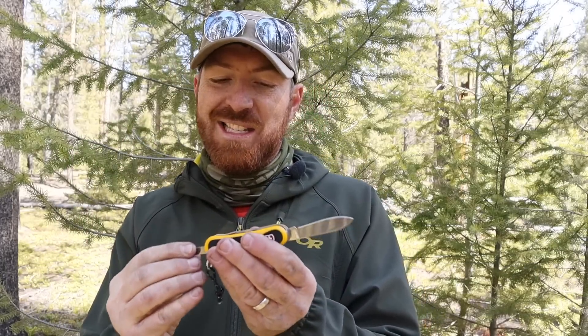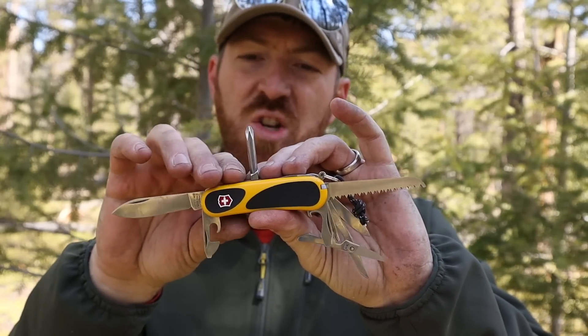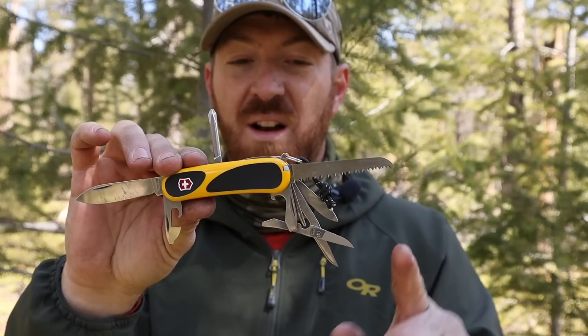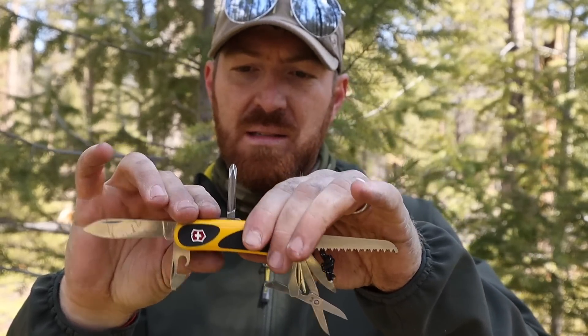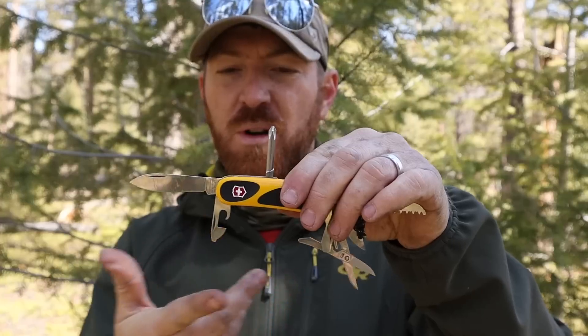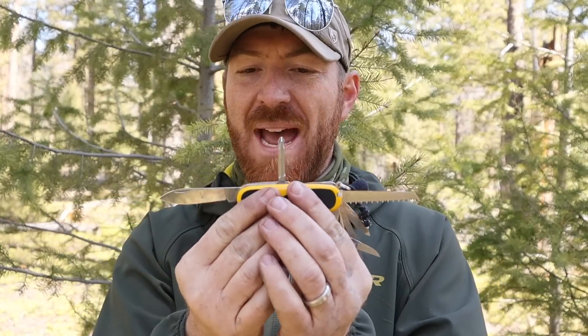The model we're looking at today comes with several different tools. Most notably we have a plain edge blade, a wood saw, scissors, a file and kind of a nail cleaner. You also have your standard can opener, bottle opener, flathead screwdrivers, an awl, and a Phillips on the backside.